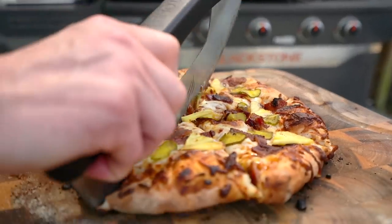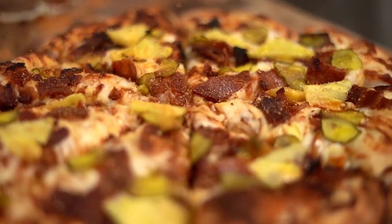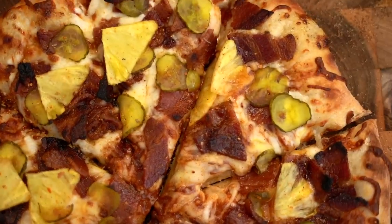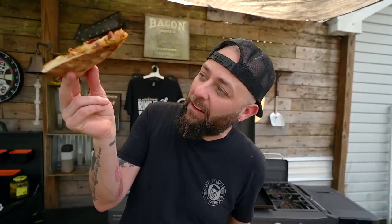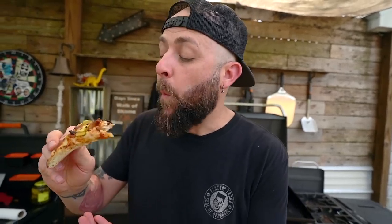Let's set this down and slice it up. We definitely need a post-dust before this sucker is done. Today we're using the Blackstone Outlaw Barbecue — it's gonna accompany that pineapple in such a great way. And friends, look at that crust integrity — it's not flimsy. All the things, all the stuff. Pickles, bacon, pineapple — let's get the verdict.